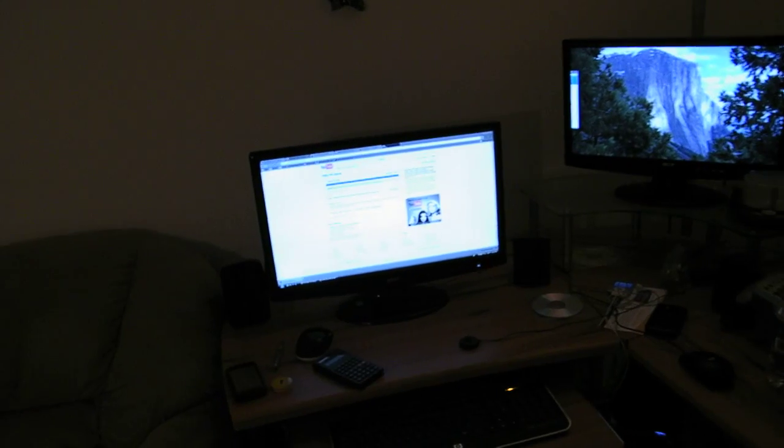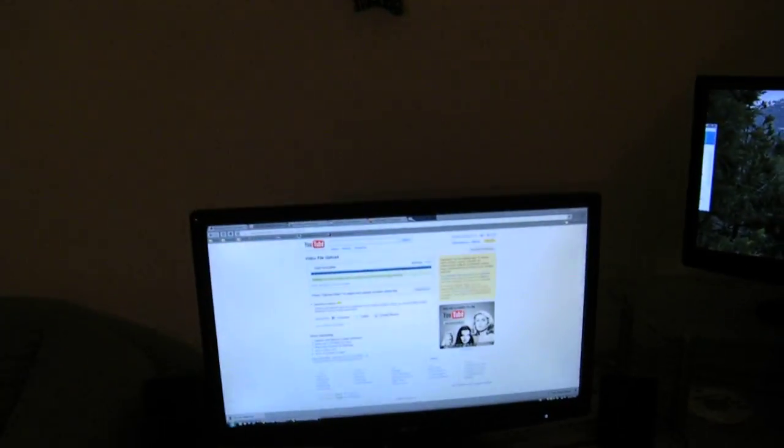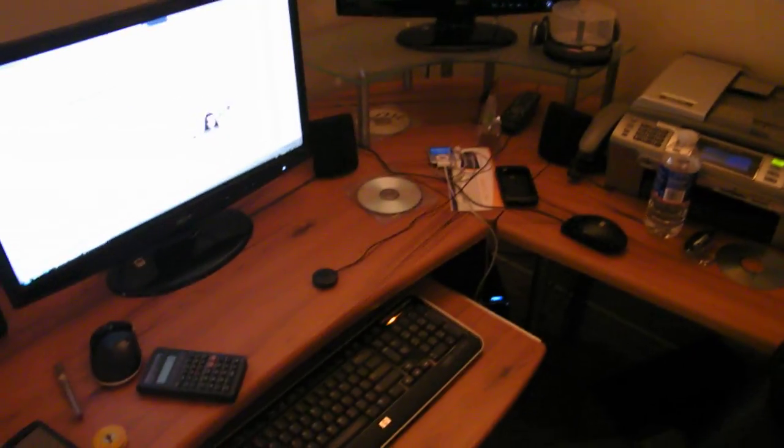The rest of this video is going to be an on-screen presentation just showing you what my configuration is on the computer — the settings and all that.